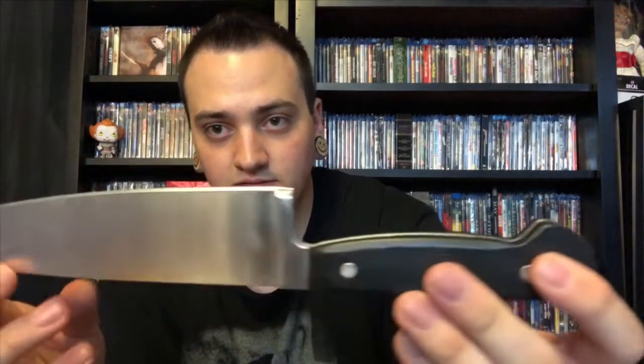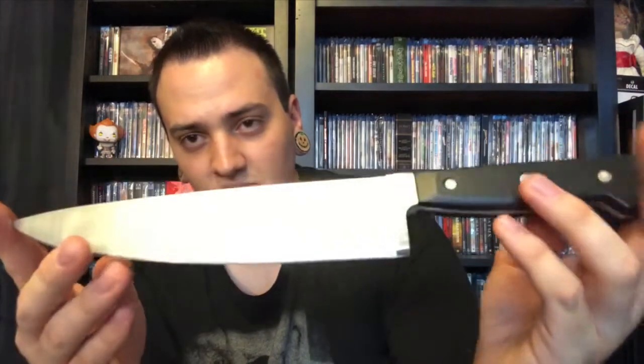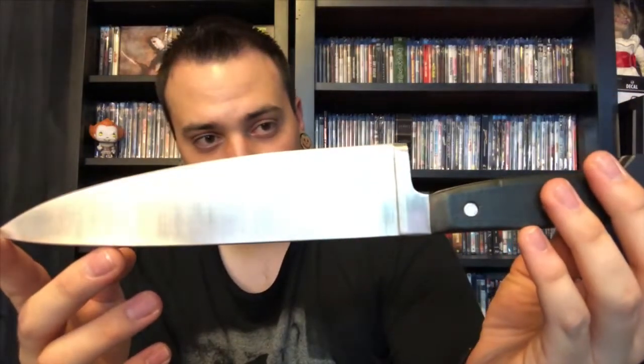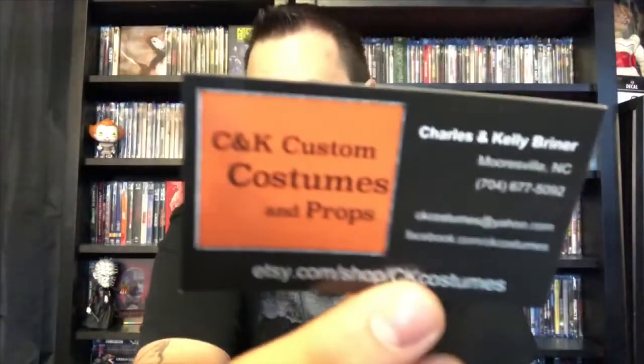You can kind of see how thick it is here — very, very nice job done. I paid about 75 bucks for this, like 83 after shipping, but it got here in two days so it was really quick and definitely a nice piece. Make sure you guys go check out these guys — they do good work and they had a lot of other stuff on there.